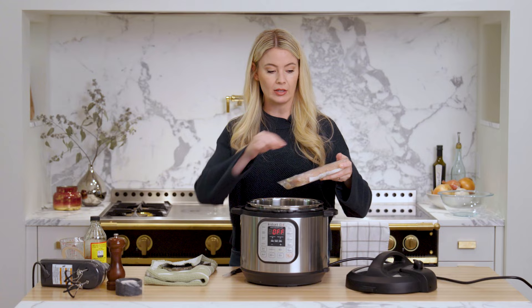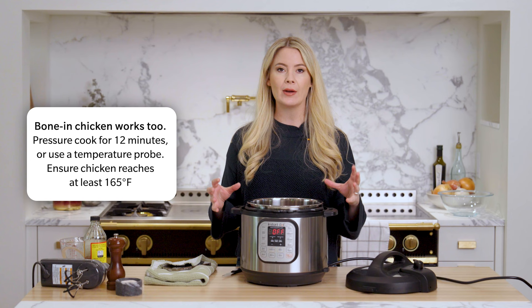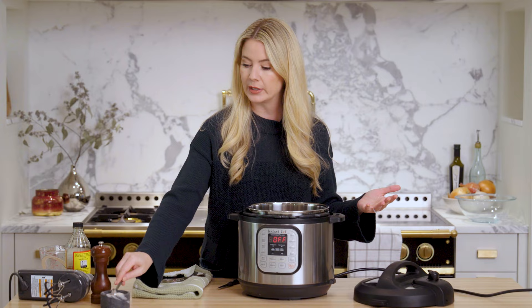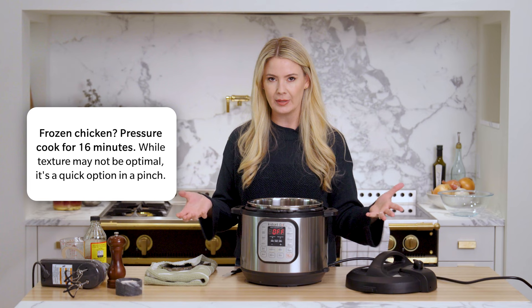Just take the chicken right out of the package — this is just over a pound. Set it right in. You can do this with chicken thighs or even bone-in chicken as well. I always cook it for 12 minutes on high pressure. If you're ever concerned, use a temperature probe — you want to cook chicken to at least 165 degrees Fahrenheit. If your chicken breasts are frozen, pressure cook it for 16 minutes, though I find the texture not to be as great with frozen.